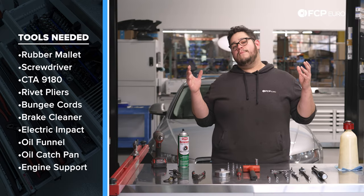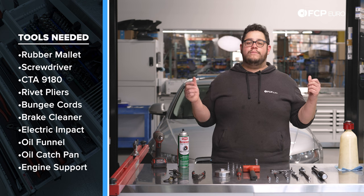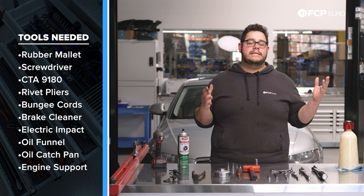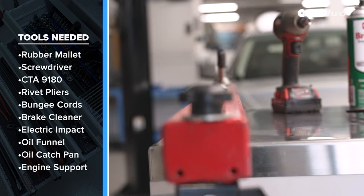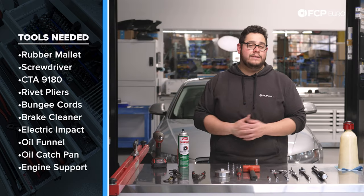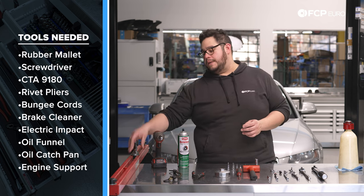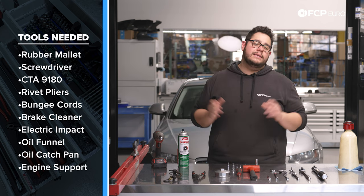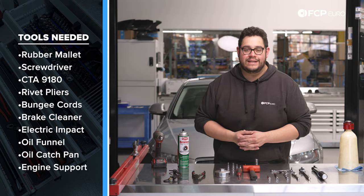We have an oil funnel and an oil catch pan. Since we're going to be on the lift, we have some screw jacks, but floor jacks and jack stands will also work. We're going to get as far as we can without using this engine brace. If we do need to lift the motor up to get the oil pan out, then we will be using this tool — we'll show you how to set it up. It's pretty straightforward. Now we know what tools we're working with, let's go ahead and get started on this DIY.